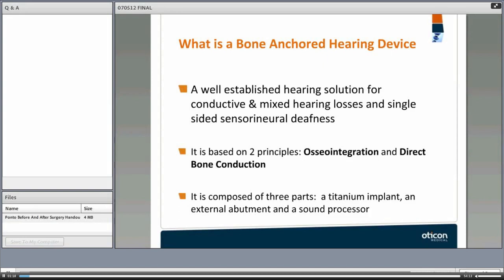Let me start by asking: what is a bone-anchored hearing device? It is a well-established hearing solution for conductive and mixed hearing losses and single-sided sensory neural deafness. It's based on two principles: osseointegration and direct bone conduction. Osseointegration is when the titanium implant bonds with the bony tissue. Direct bone conduction is when the sound processor sends vibrations directly to the bony cochlea.